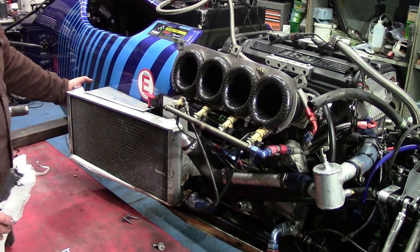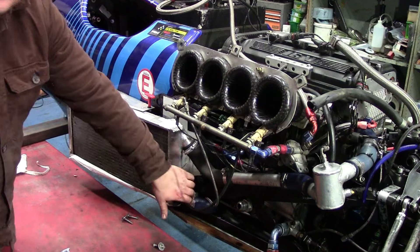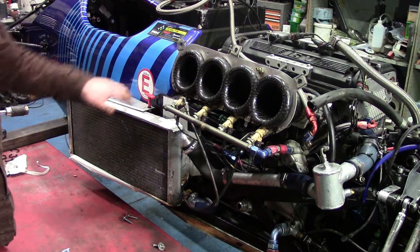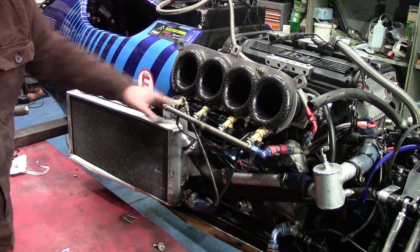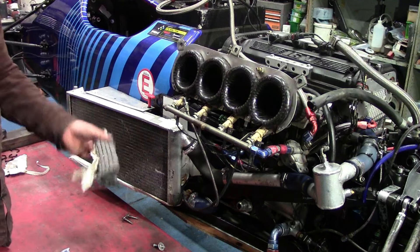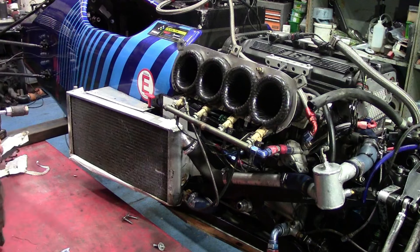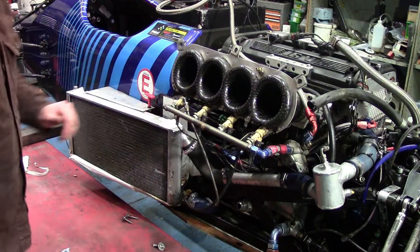Air usually comes in and some of it goes through the radiator and some of it bypasses out through the back. If it's running a little bit hot you just block off the back of the radiator so the air that comes in has to go through it. Usually there's a bit of aluminium or foam down there — it was duct taped in for the last day of racing because I left the aluminium in the shed.